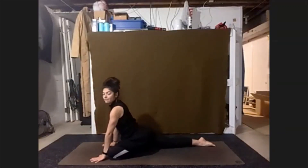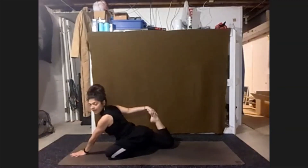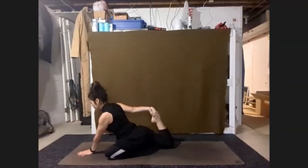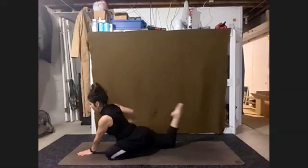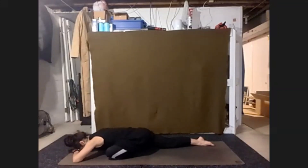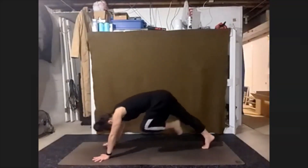Again, we can melt down right away or we can add in a quad stretch, opening up the shoulder and the hip — same or opposite arm as leg. And then from wherever we are, we'll ease our way back up to our last down dog. Hips high, shaking it out.